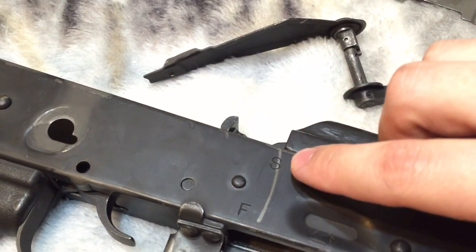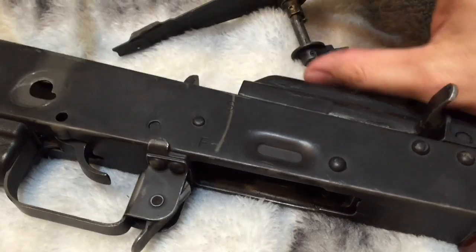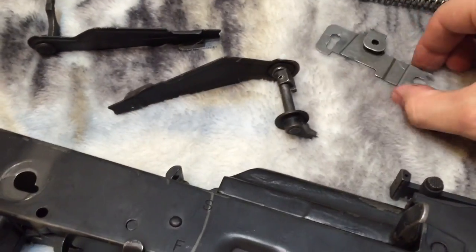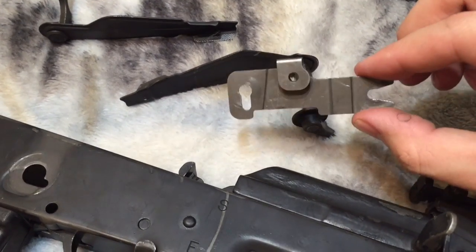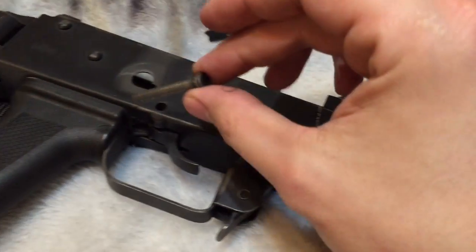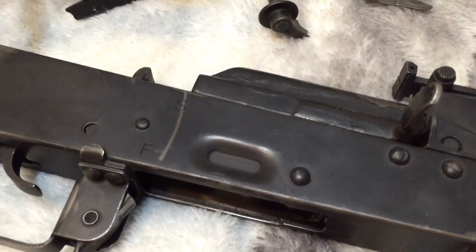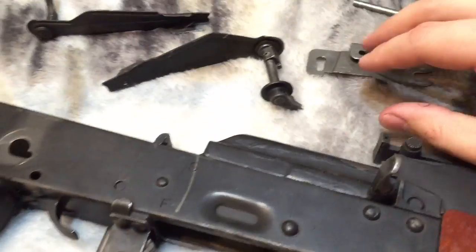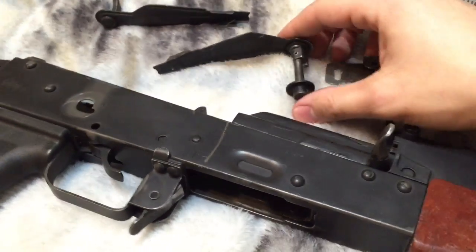In practice, you can only move it from fire to safe. Moving it downwards from safe to fire is pretty much impossible. The bigger issue is that by locking these two parts together, you cannot take out the fire control group retaining plate. This is what holds your trigger pin, which would normally be right here, and your hammer pin in place.